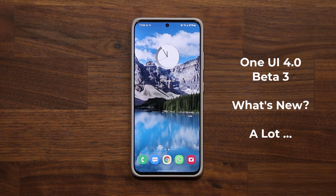Hey guys, Sak here from Saketech, and in today's video we have the brand new One UI 4.0 Beta 3 that just landed on the Samsung Galaxy S21 series. So let's dive in and see exactly what is new — and we do have a lot of new stuff.